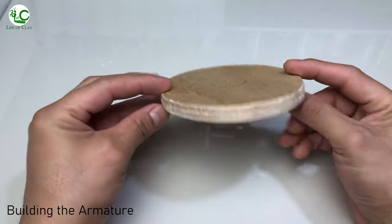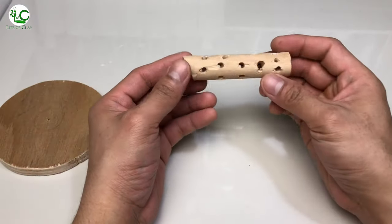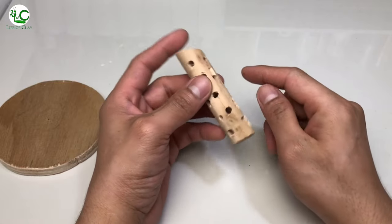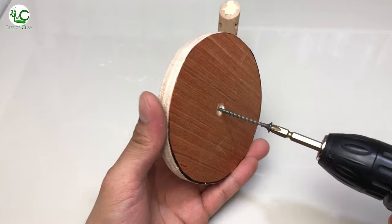Let's start by building its armature using this cut-out piece of plywood for the base of the tree, and attach this piece of wood button which I drilled several holes in it and cut its other end slanted. I apply wood glue to reinforce the bond and screw it in place.